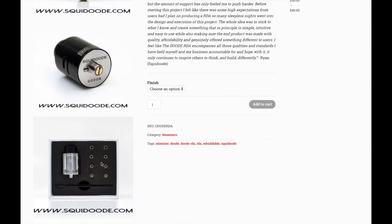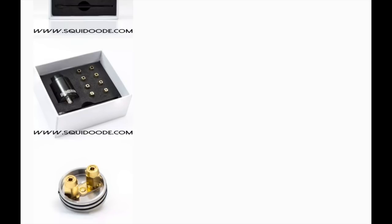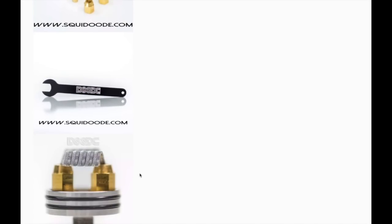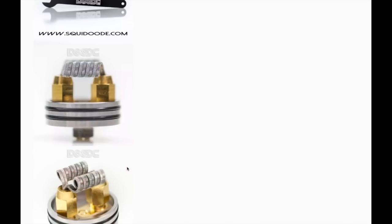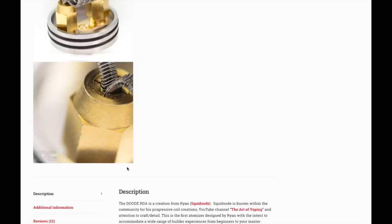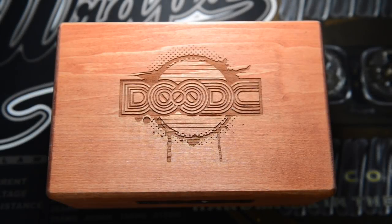Ryan's whole idea was to stick to what he knows and create something that in principle is simple, intuitive, and easy to use, while ensuring the end product was made with quality, affordability, and genuinely offered something different to users. He felt the Dude RDA encompasses all those qualities. You can see the inside of the box with all the different collet designs and millimeter sizes — it's a work of art.